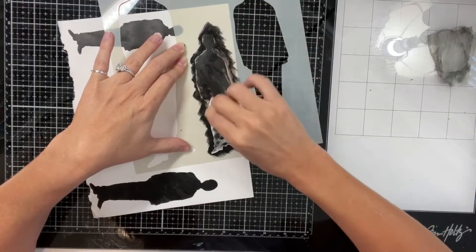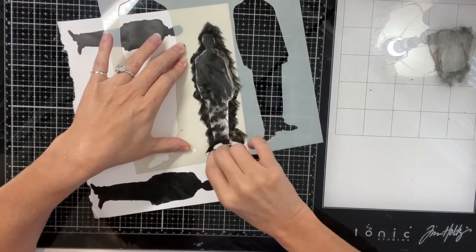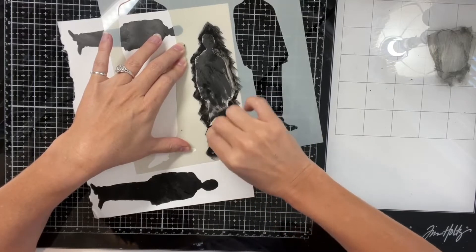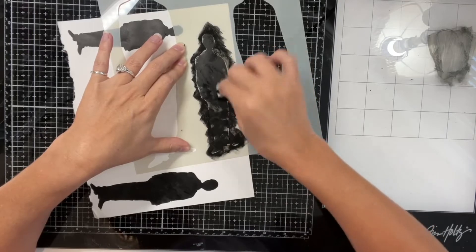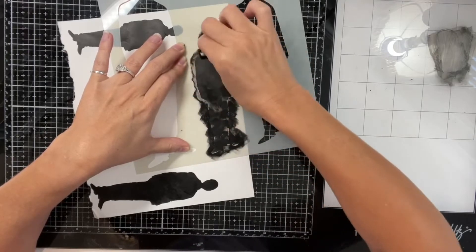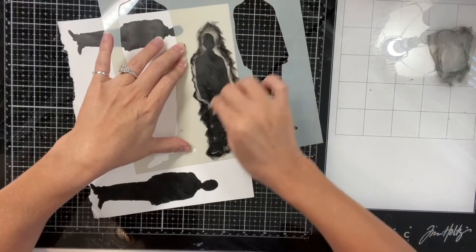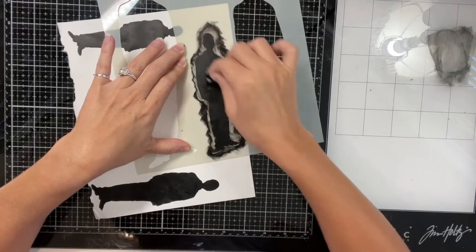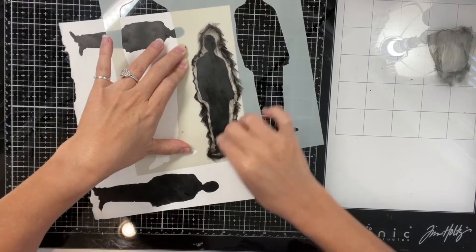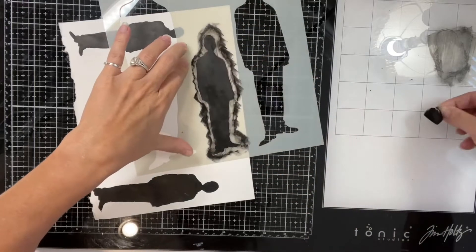I kind of ran out of paint so I'm trying to scrape it and paint with the sponge instead of dabbing it. I could have edited all this out — but as you're editing you're not always sure how much to cut. But here we are.